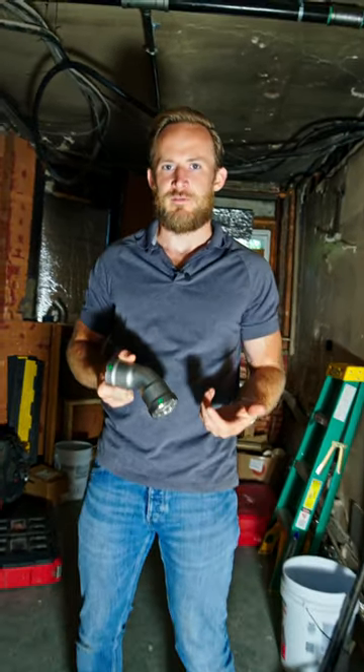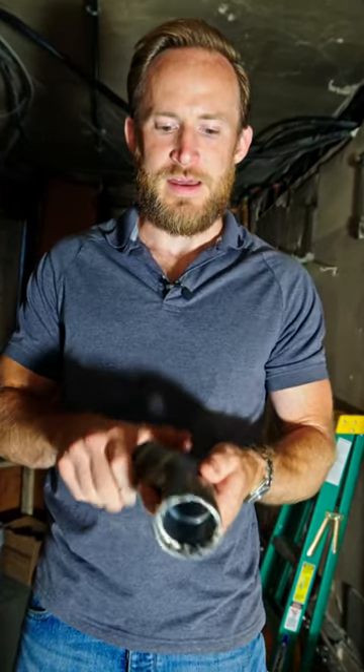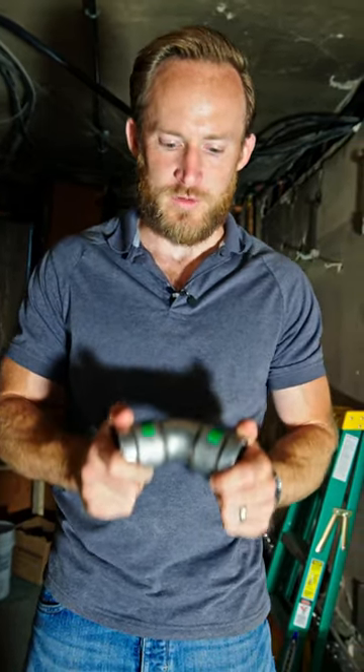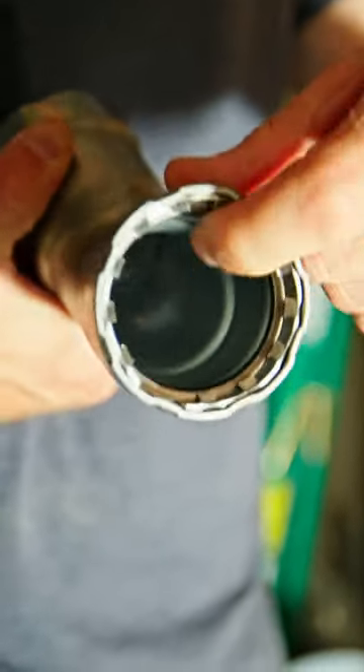Oftentimes there are threaded fittings and threaded steel pipe for steam pipe. This is made by Vega — it's called an Apollo PowerPress, similar to MegaPress. You've probably seen these for gas, but they also offer them for steam. The pipe slips in, there's a rubber O-ring, and then a tool will crimp that and make a solid connection, rather than having to cut and thread steam pipe.